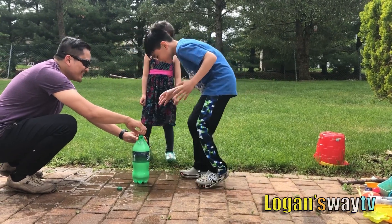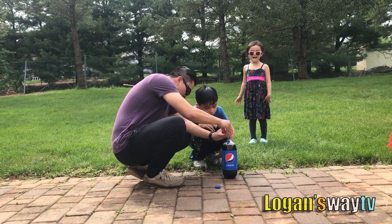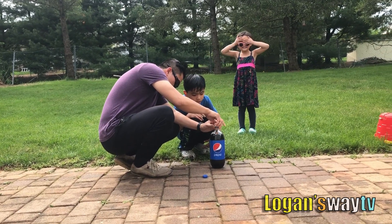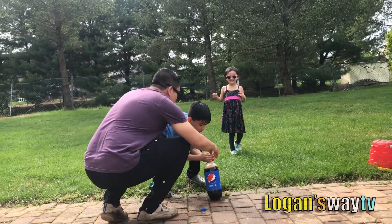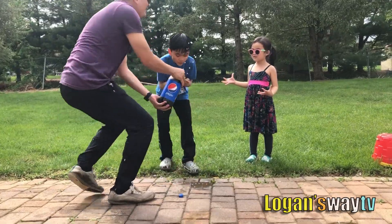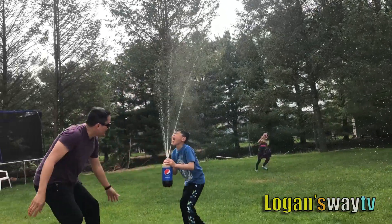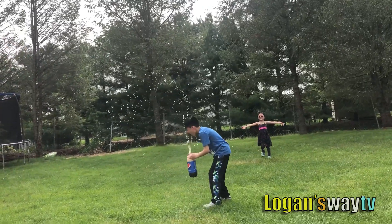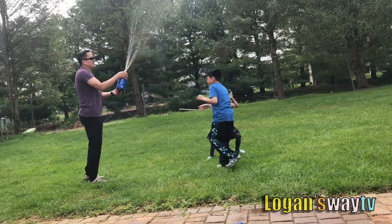It's a big part. This is a big part. Can we get it? It'll work. Shake it. Shake it. Shake it. Yay! Shake it. Shake it.